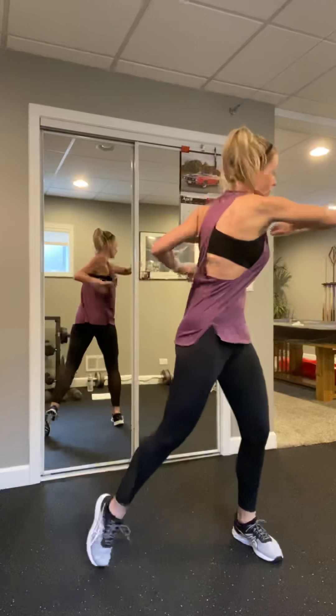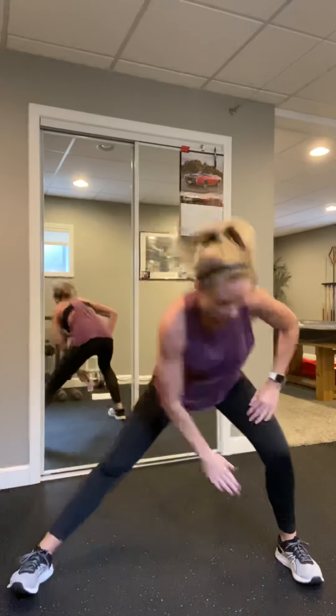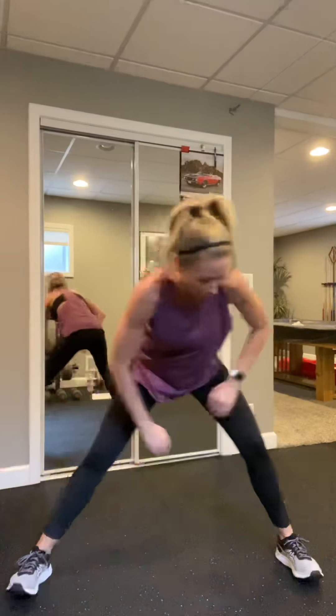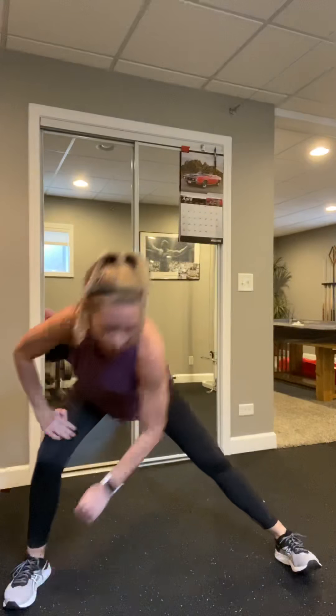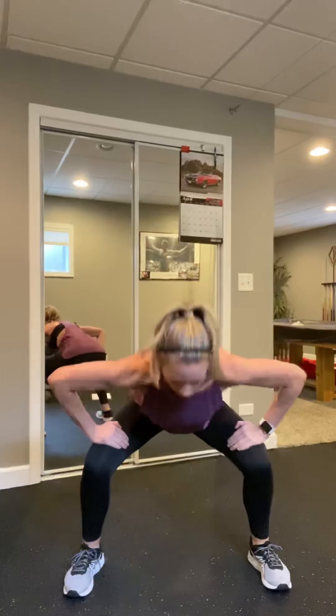Nice and easy on those feet — if you want, bounce back and forth. Nice light squat, not too deep, weight in the heels. Drive through the heel. All right, hands up, twist it. Give it, almost beat, heels up. Back to that squat, we're going to bring it down.